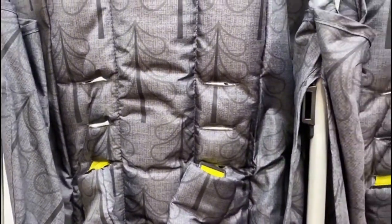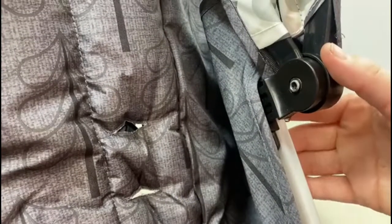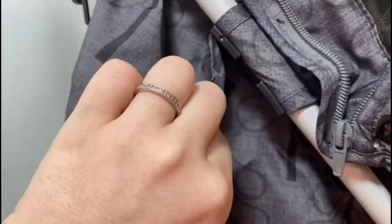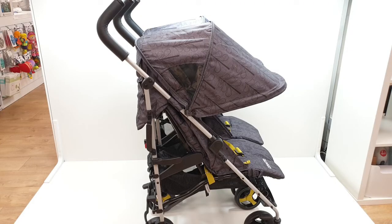Here you will see where to attach your canopies to your stroller. There are three of these: one on the left, one on the right, and one in the middle. On the rear of your stroller you will find some velcro which will attach to the seat fabric in order to secure your hoods.